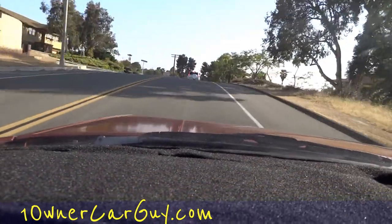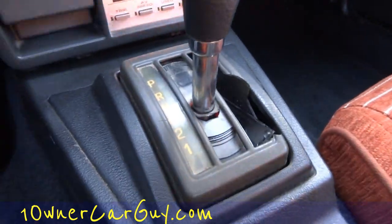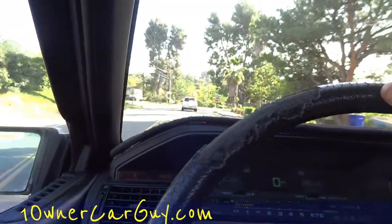That really goes, man — they are zippy. There's a little rattling here; this piece around the shifter is broken, just so you know.